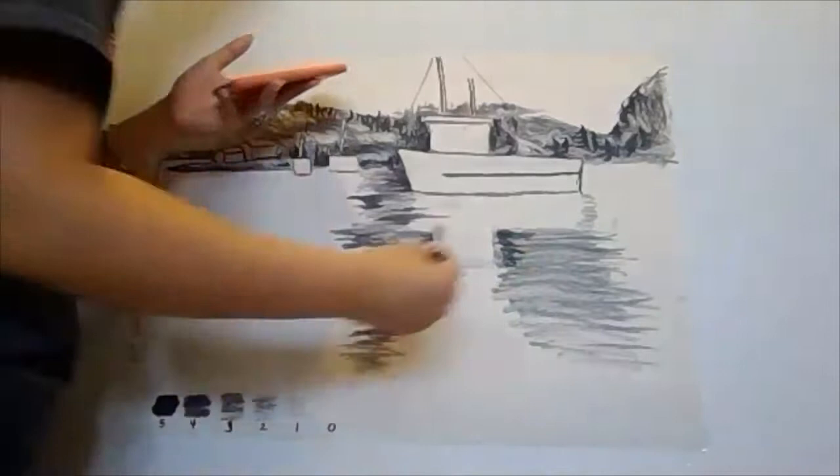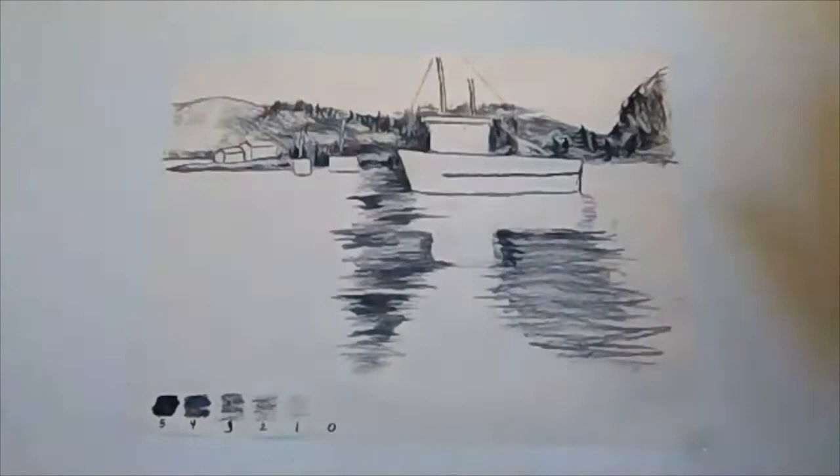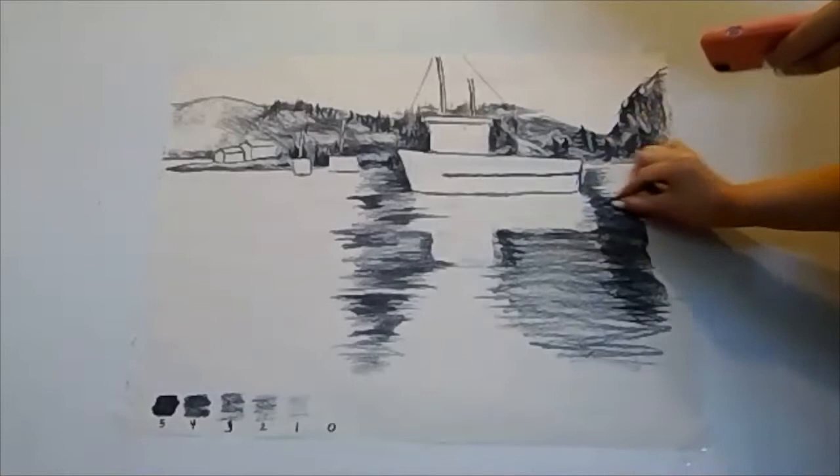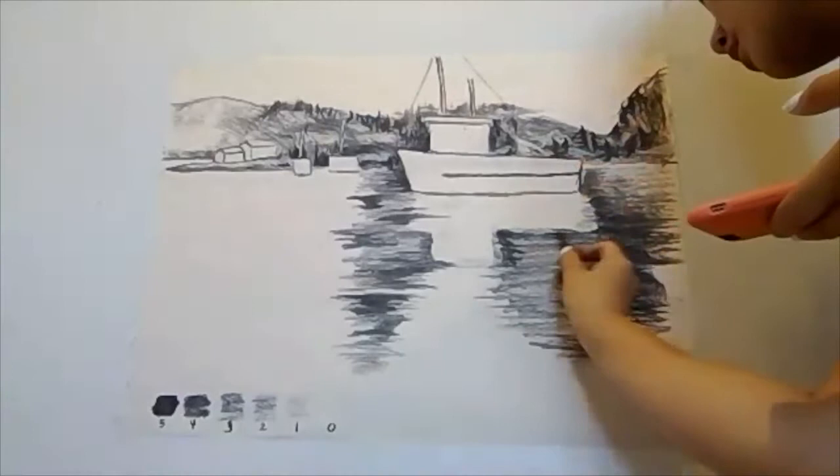And then right next to that, number three or four, you have these darker shadows. They're not blended together — this is the only time when someone's telling you not to blend. You can see that there's some separation between the two; it's not a nice gradient. Bring that shadow right behind the boat and then get lighter as you approach the land.